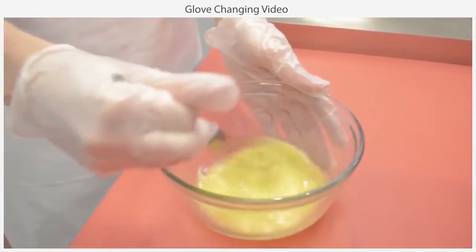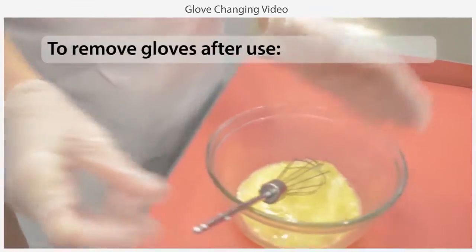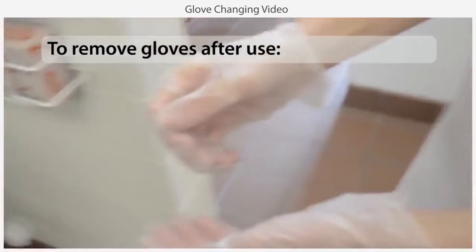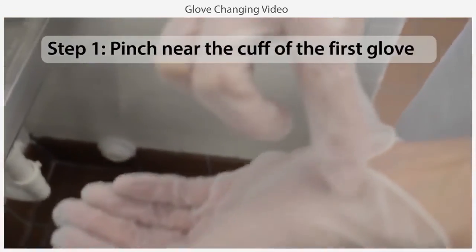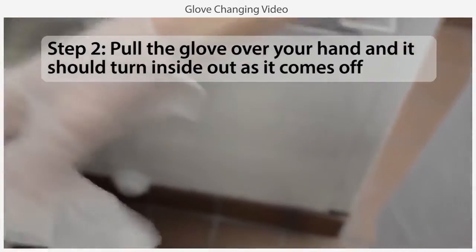Proper glove removal is also important, particularly if you have handled raw animal products. To remove dirty gloves without contaminating your hands, pinch near the cuff of the first glove and pull it over your hand so that it turns inside out as it comes off.